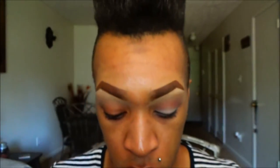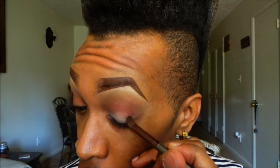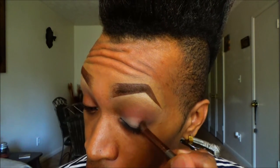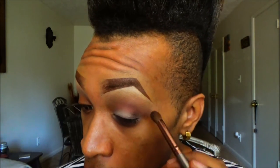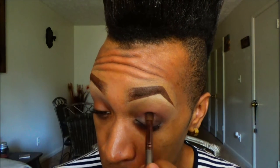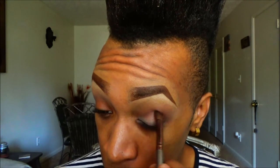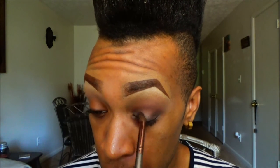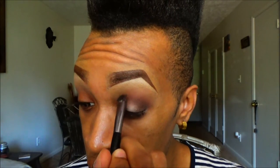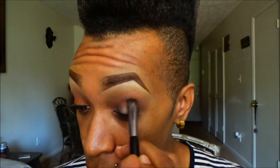Then going into this liquid metal eyeshadow by Catrice, I'm going to use that in the outer corner of my eye and focus it there. Then I'm going to start bringing it into my crease, but leaving the middle of the eye completely naked. I'm going to wrap it around and bring it to the inner corner — so you only really want it on the inner corner, the outer corner, and right in the crease, leaving the middle completely naked. Then I'm going back with that burgundy shade again just to blend out the brown and blend the brown and the red into each other.